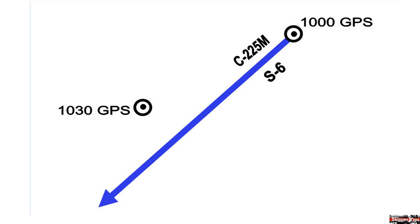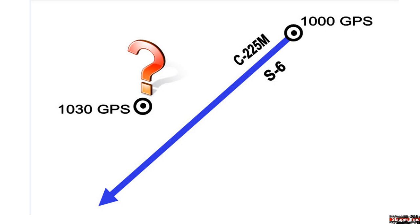Notice that the 1030 GPS fix shows us well off our sailing track line. But as you can see, we do not know the exact direction of the current.